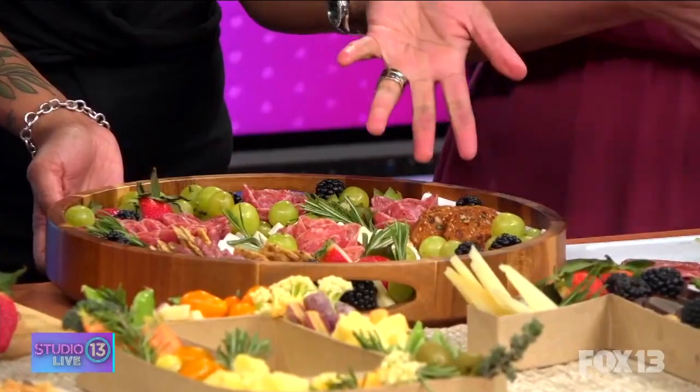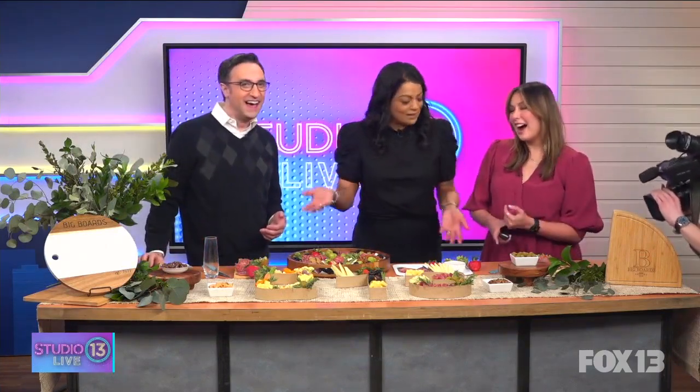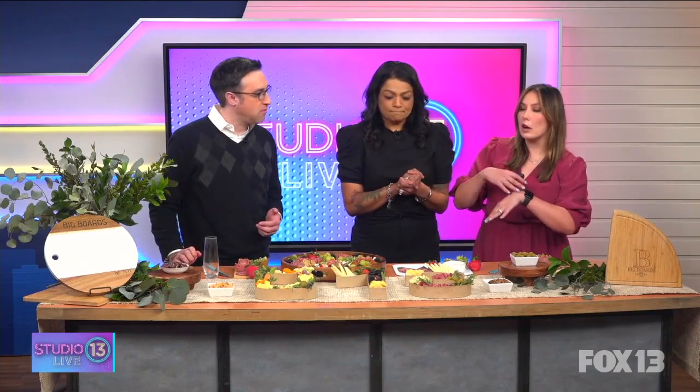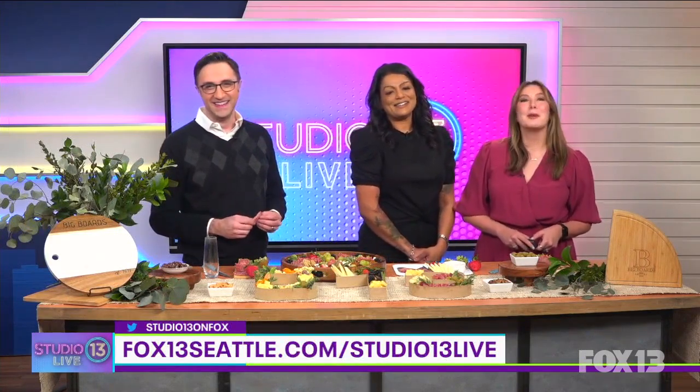Does it break your heart when people start eating it? People never want to eat the roses and I'm like, eat the roses — it's supposed to be eaten! It can look pretty but you still gotta eat it. Before we go — how much do you need for a party of four? Not that much — this would feed about ten. Two to three ounces of meat and cheese per guest is a great guideline. Thank you so much! You can check out 'I Like Big Boards' to order custom charcuterie boards for all your special occasions, and find more info at fox13seattle.com/studio13live.